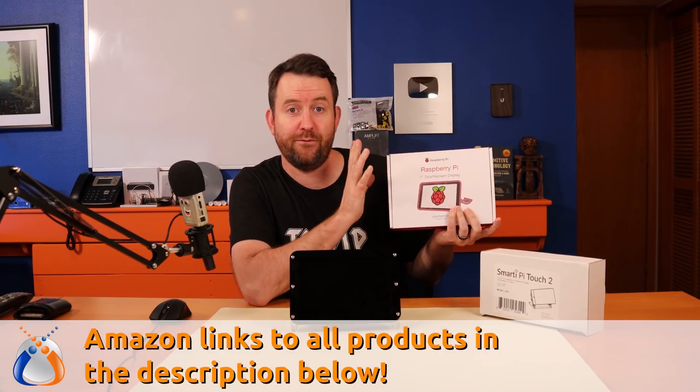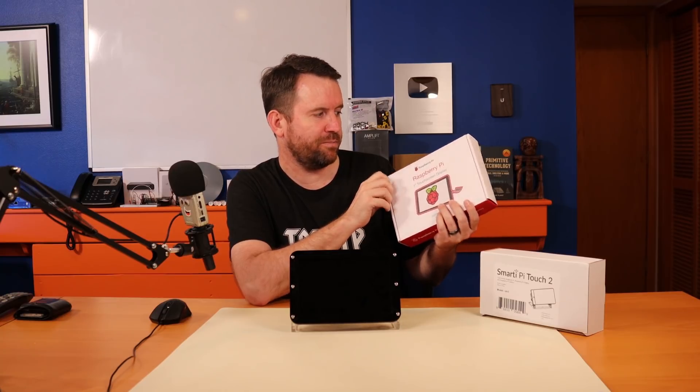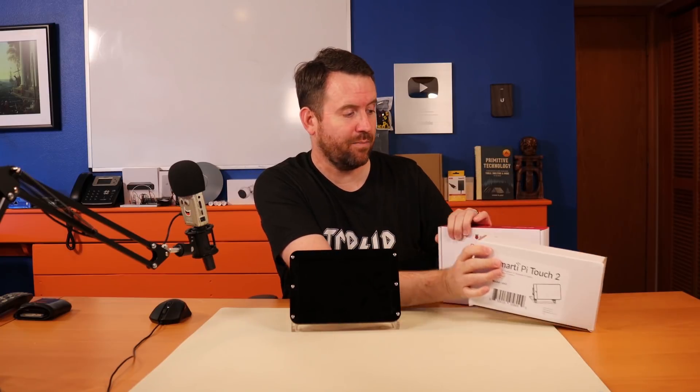What I have here is the Raspberry Pi seven inch touchscreen display — this is sort of the official Raspberry Pi touchscreen. We don't have to have a touchscreen for this application, but I thought I'd try it out anyway because it was only about 75 bucks. Links to all of this stuff are down in the description. In addition to the touchscreen display, I have this SmartPi Touch 2 — a case specifically made for the touchscreen display plus a Raspberry Pi together in one nice little case. Both of these had super high reviews on Amazon.